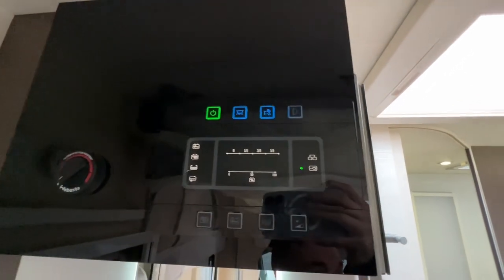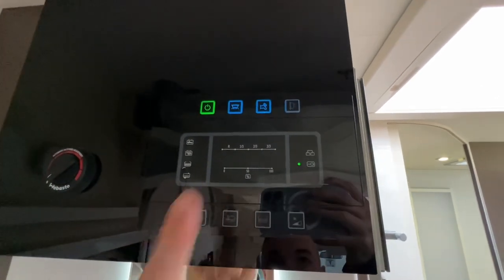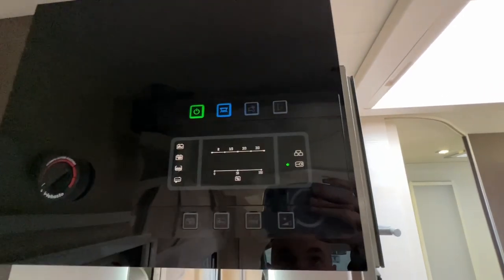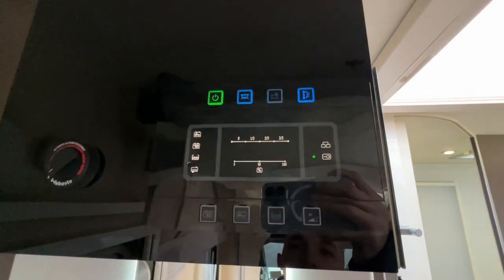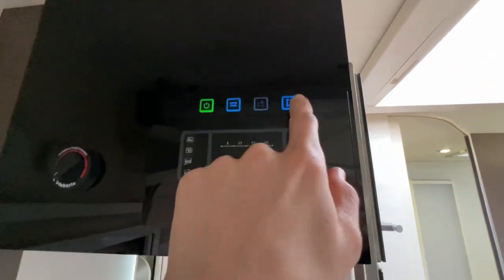Make sure you've got enough water on board, then turn your pump on to operate your taps, toilet, and shower. There's also a switch for the awning light on the outside of the van.